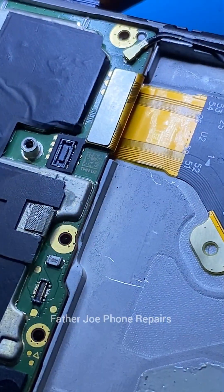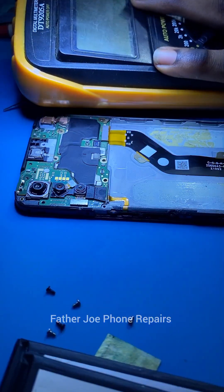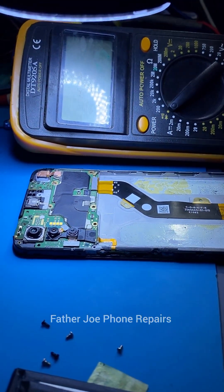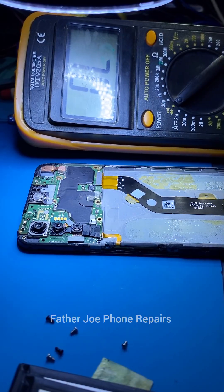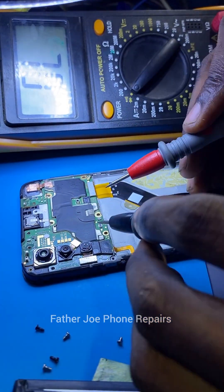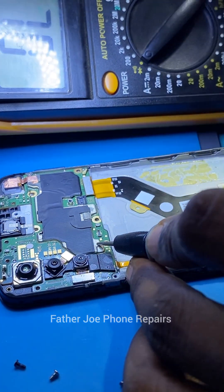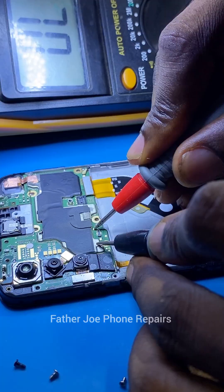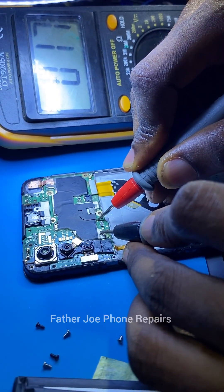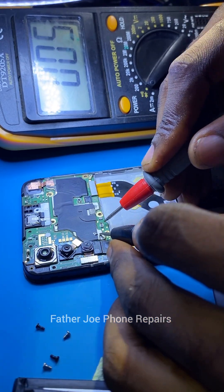I checked the downboard and discovered that the downboard is fake. Have in mind that a fake downboard can stop a working phone from working — it can even spoil the power IC or the CPU. For now, I don't really know whether the CPU or the power IC is still working. Right here you can clearly see that the VBAT is shorting, meaning this is a serious case. The VBAT is shorting with ground.